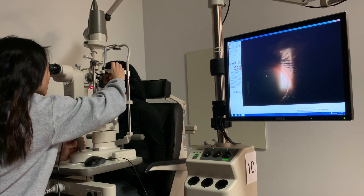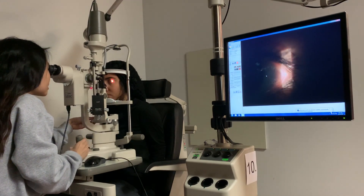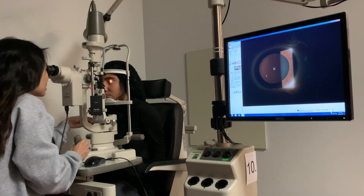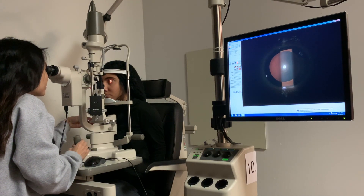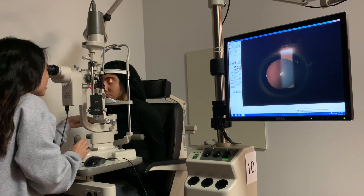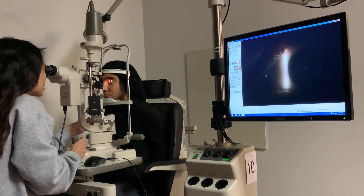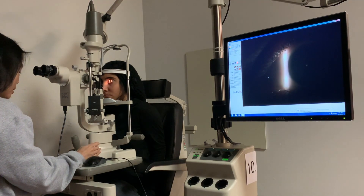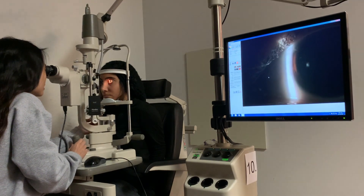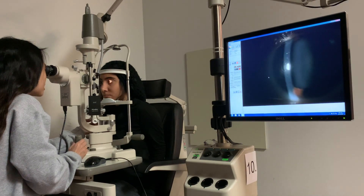I see some slight diffuse staining. I'll keep your eyes wide open for me. Now I'm scanning the iris, which is brown. I'm looking right here and I'm now checking the cornea. I can see the limbus, which looks a little unusual.